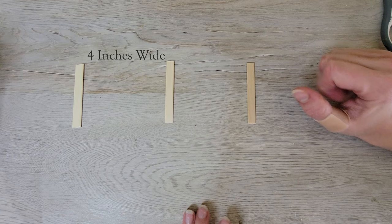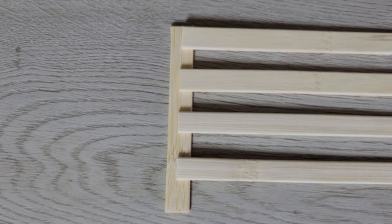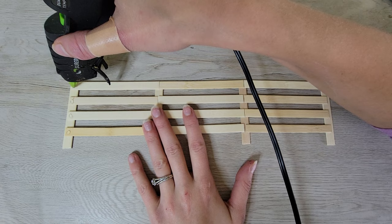The horizontal boards are 4 inches wide. As I glue these pieces together using hot glue, I am intentionally not meeting boards up to the outside edge of the end posts. It's such a simple trick but makes all the difference in the end.